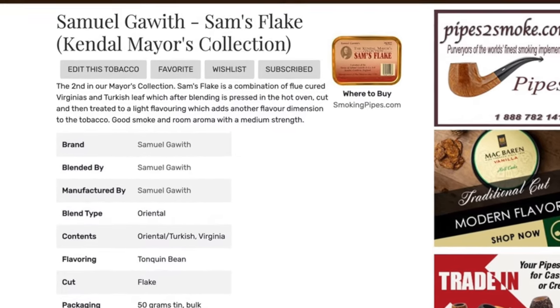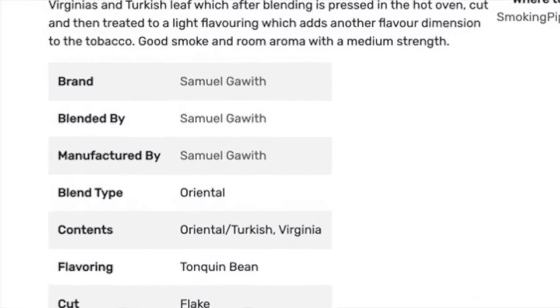We won't be doing any smoke in the garage today, and there's a good reason for that. So, it's Sam's Flake, made by Samuel Gawith, part of Gawith Hogarth & Company. It is listed, interestingly, as a Virginia on most sites, but on TobaccoReviews.com it's listed as an Oriental.